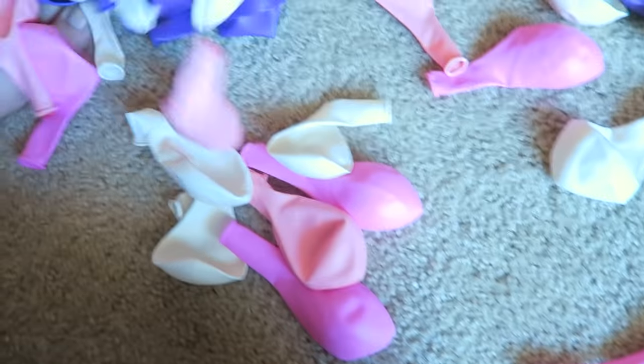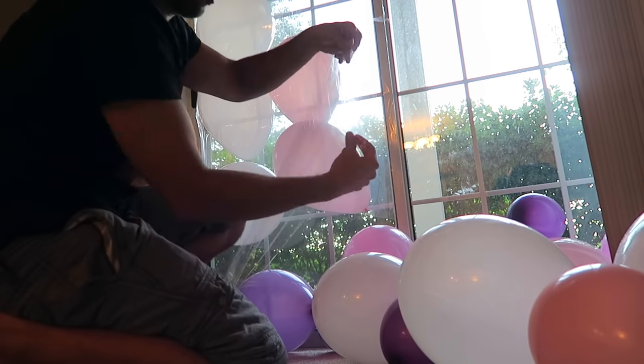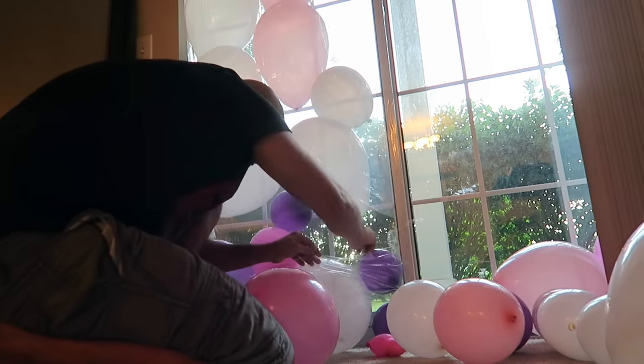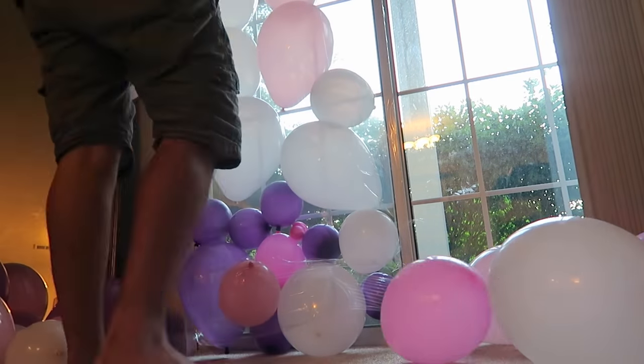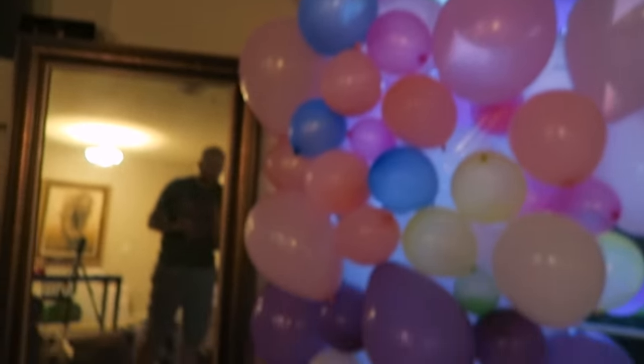This prank is perfect to pull on your teacher or parents. Get some balloons and fill them up. Go to a door with a window and get one of those big weather window sealers — a giant plastic sheet you can get in wintertime to insulate your house. Tape it to the window, put all the balloons in front of it, and make it look like the room is packed floor to ceiling with balloons. When you're finished, the window should look completely stuffed with balloons.